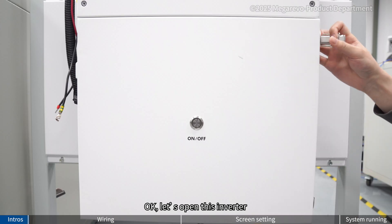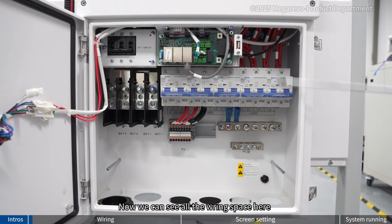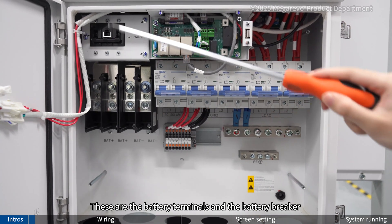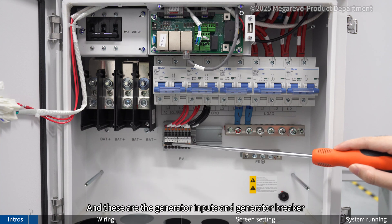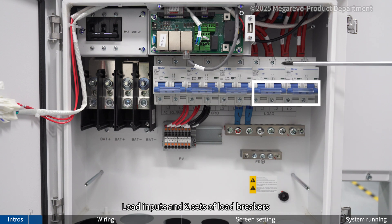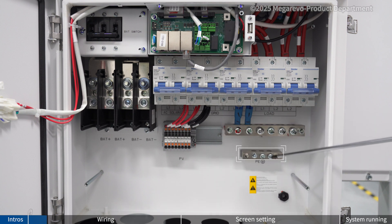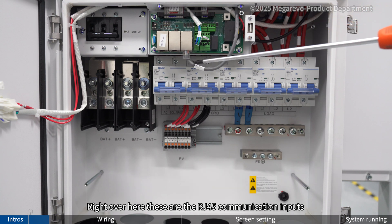Let's open this inverter. Now we can see all the wiring space here. These are the battery terminals and the battery breaker. We have 4 sets of PV terminals. These are the generator inputs and the generator breaker. Grid inputs and 2 sets of grid breakers. Load inputs and 2 sets of load breakers. This is the neutral bar and this is the PE bar. And these are the RJ45 communication inputs.